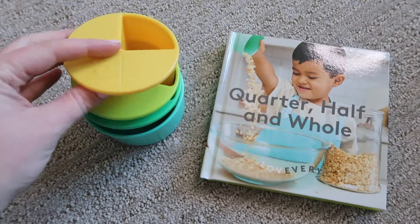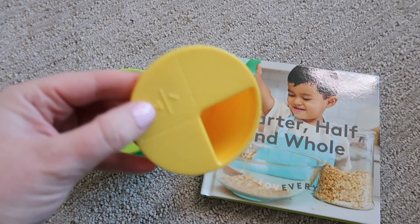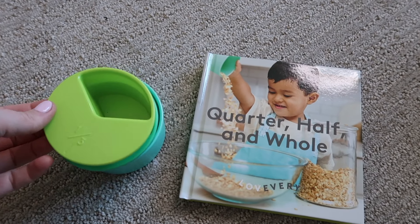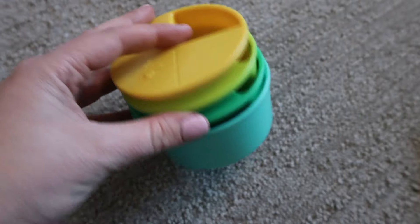The next items are these measuring cups along with a book called Quarter, Half, and Whole. These are the coolest measuring cups — I wish I'd had these as a kid. I remember learning fractions and not fully understanding the concept, and this is such a cool way to show it. These are nesting cups where each piece represents just the fraction of the cup you can use — a fourth, a third, a half, and a whole. The way they nest together really shows how they're all parts of a whole cup.